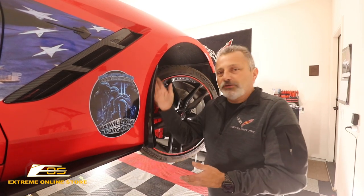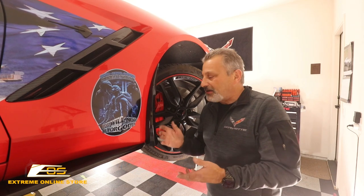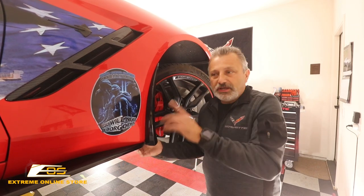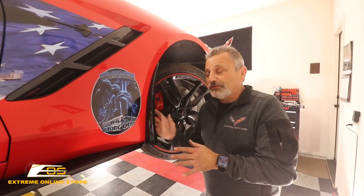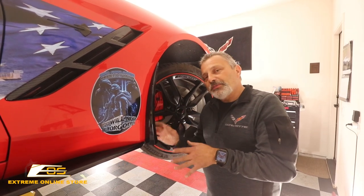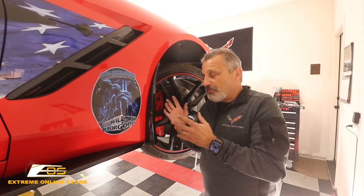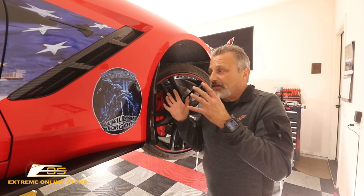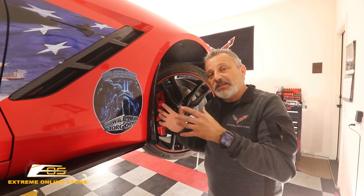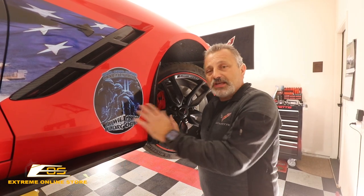They're all held on by spring clips, and I'm going to show you that here in a second. There's one screw in the front and the back on these, and that's all there is to it — they're very simple to install. This is going to be a very short video, but it's a great, inexpensive mod for you to do on your Corvette to protect the side of your car.